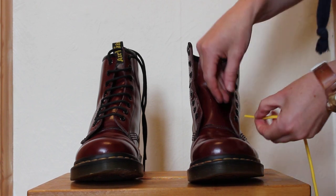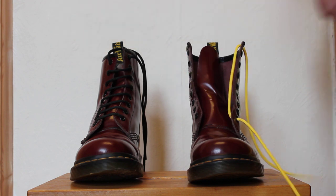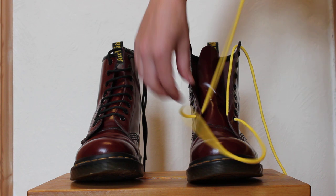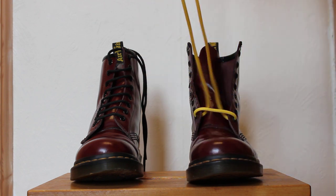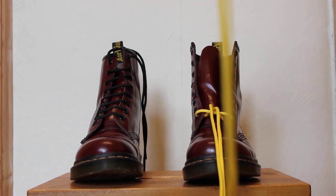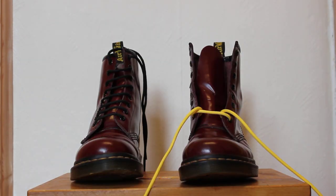So you take your lace and you feed it through from the outside to the inside on both of the eyelets at the bottom, and then you pull these so that you've got the same amount of lace on either end — it's equal. Then you put one of these to the side, you don't need that straight away.